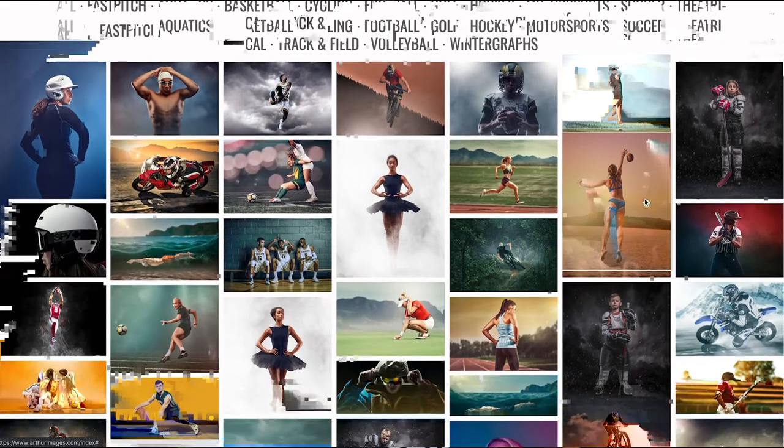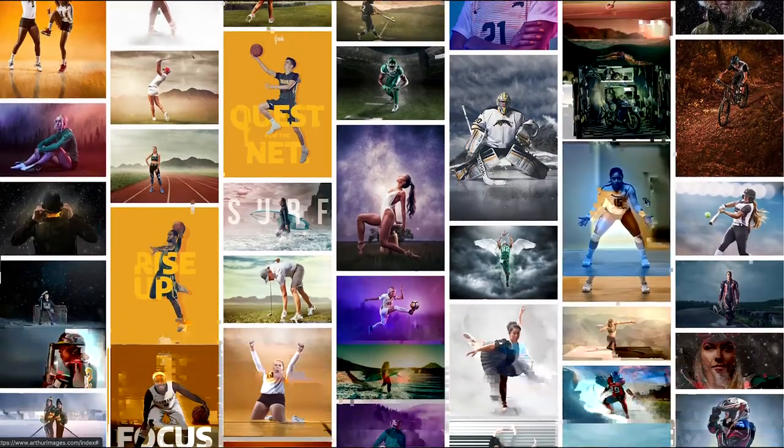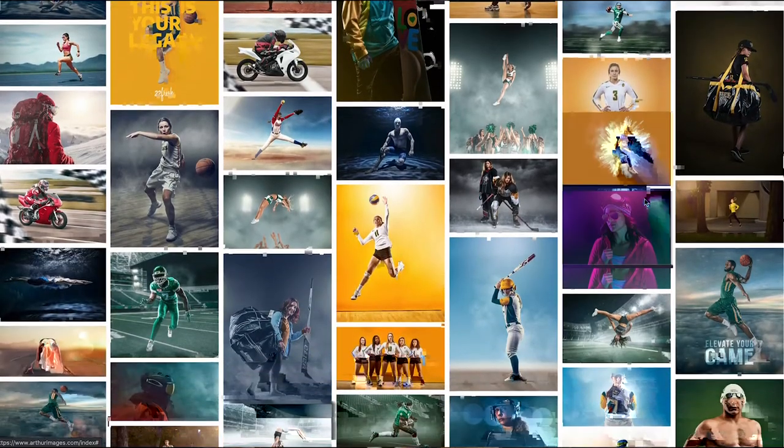If you look at my portfolio, a lot of my images - almost all of them - have a lot of contrast. They have a lot of punch and a lot of grit. And for me, that creates the drama and the edginess that I like for my sports portraits.